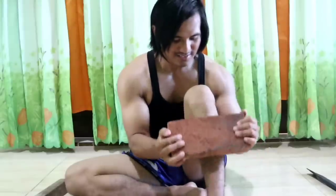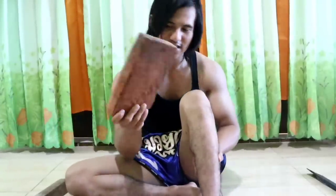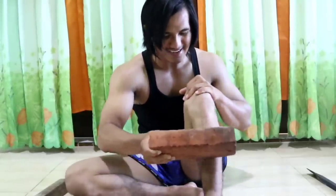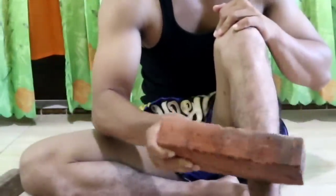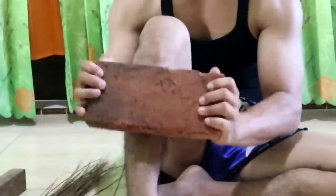Next, something harder — batu bata (a brick). You can hold it like this or like this, either way is fine. This is much harder. Take it slow — this is level three. Once you're good at this, you can eventually just kick and break it. For now, do it slowly — it really hurts. Three minutes, then switch legs.